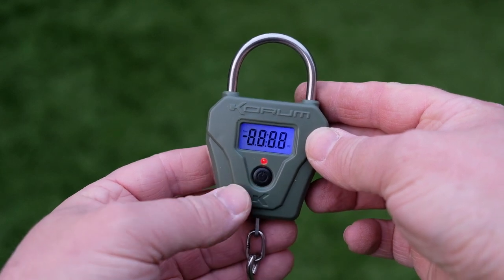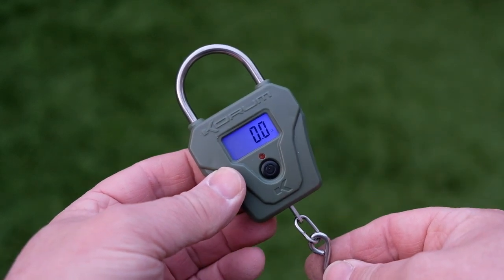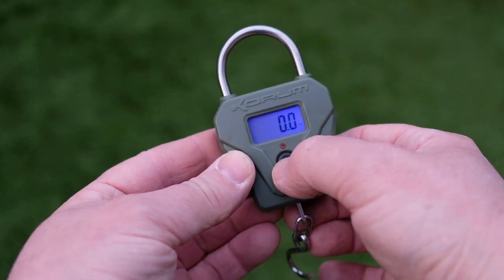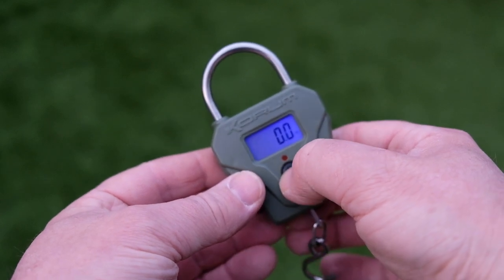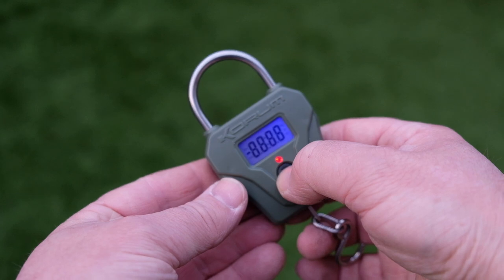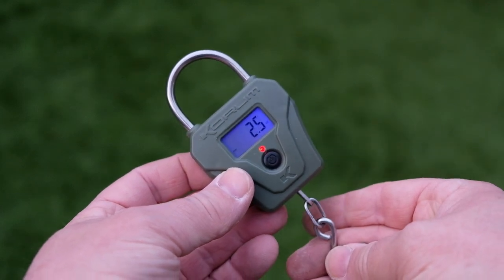It has a one button function and as you can see it's got a backlit LCD screen. It weighs in three different functions: it weighs in kilos, ounces, and pounds and ounces.